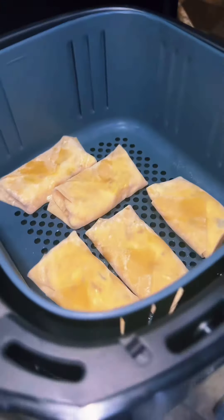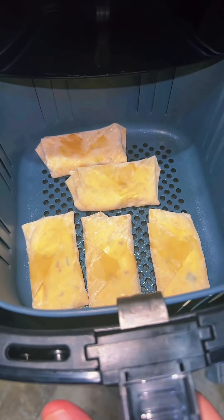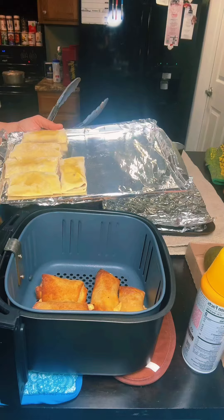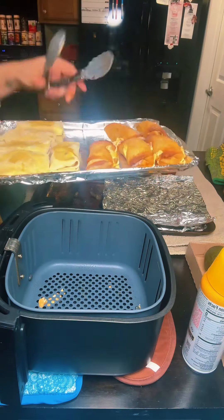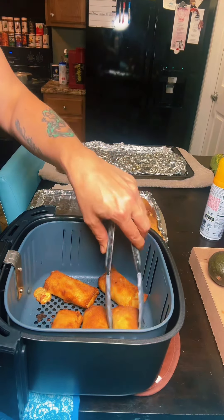I had 16 egg rolls, so I'm going to freeze six of them and cook two batches of five at 400 degrees for six minutes on one side, flip them and do six minutes on the other side. Let me show you what these egg rolls look like. Next five going in — just look at how the rest of these came out, y'all.